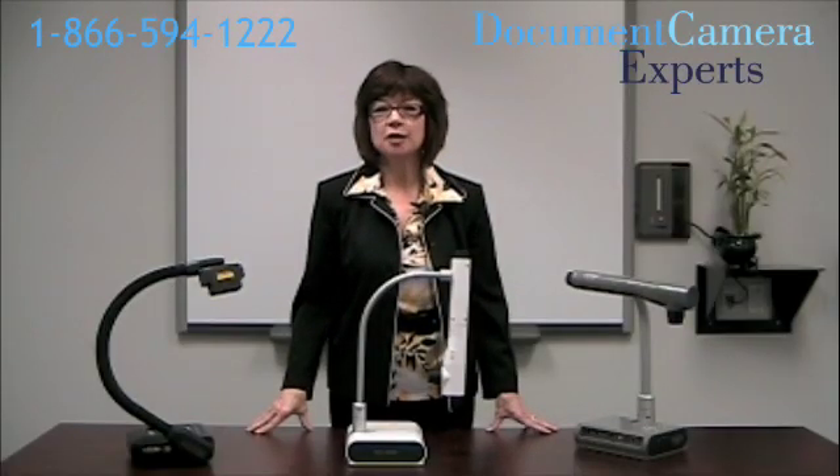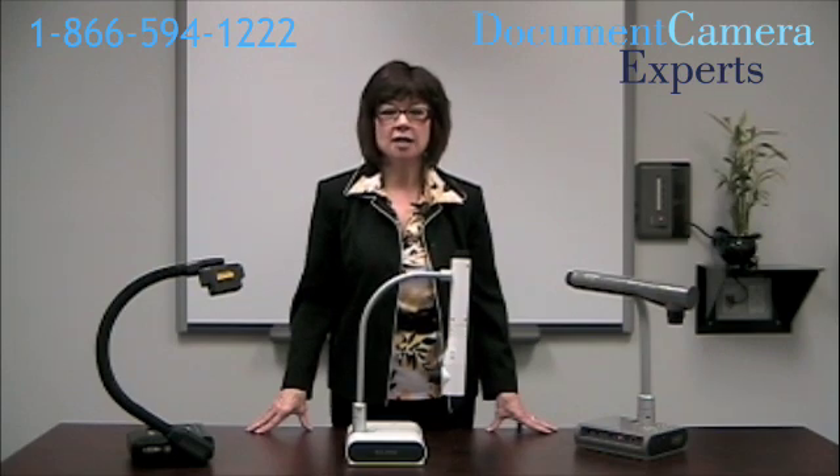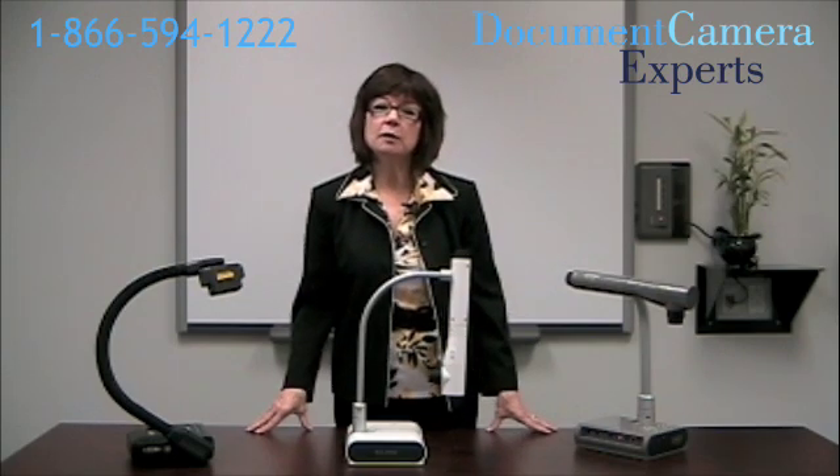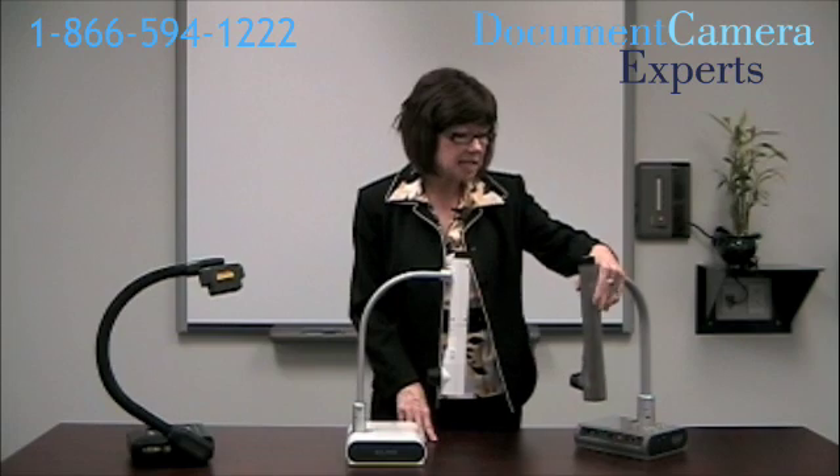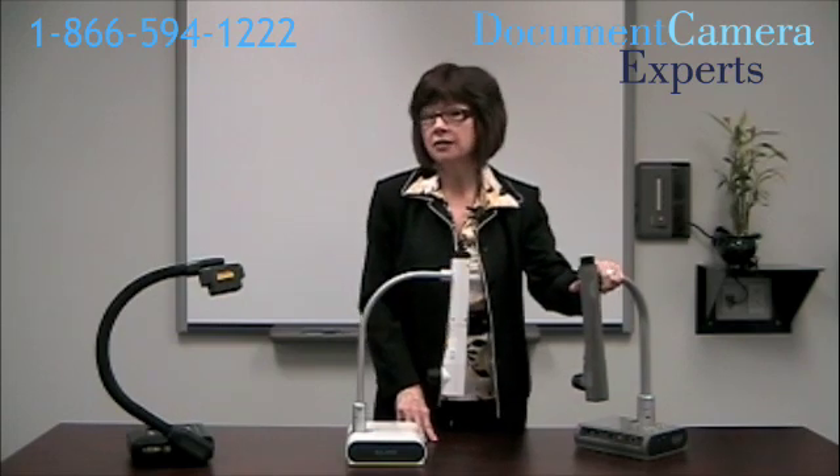One of the first things to consider before purchasing a document camera is how portable do you want it to be? If you're going to be moving from classroom to classroom or meeting room to meeting room, you want to make sure that the unit is portable. These units are all lightweight. The Smart and Elmo have adjustable necks, so they easily fit into a container the size of a grocery bag.